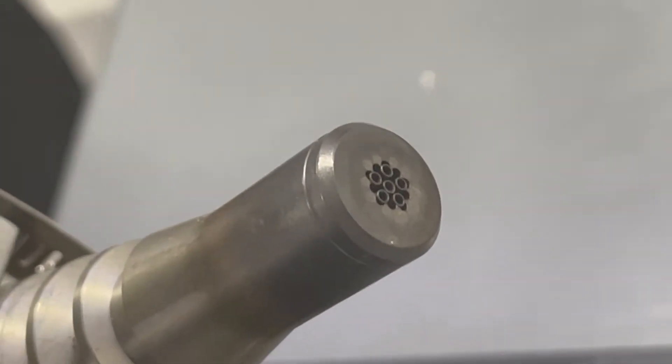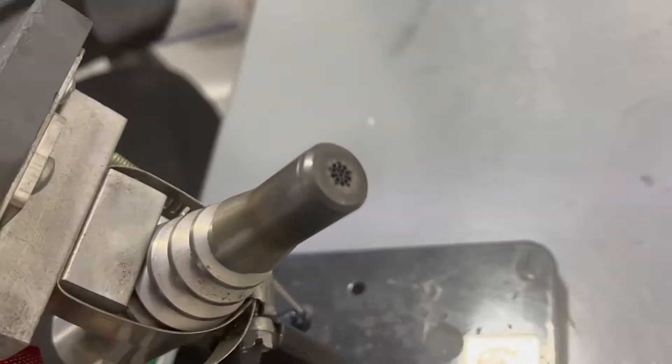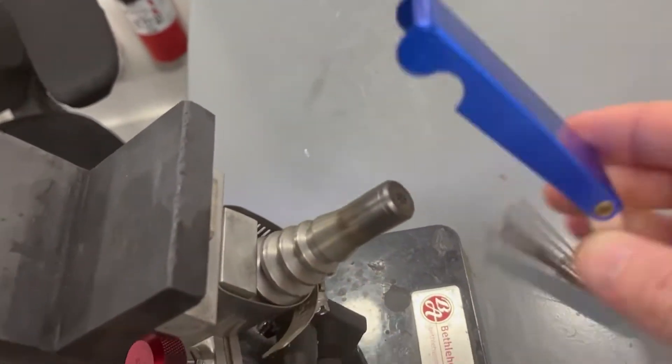There we have the ports pretty clean. We've got it scraped down, and a lot of the crud and the carbon buildup scraped off.